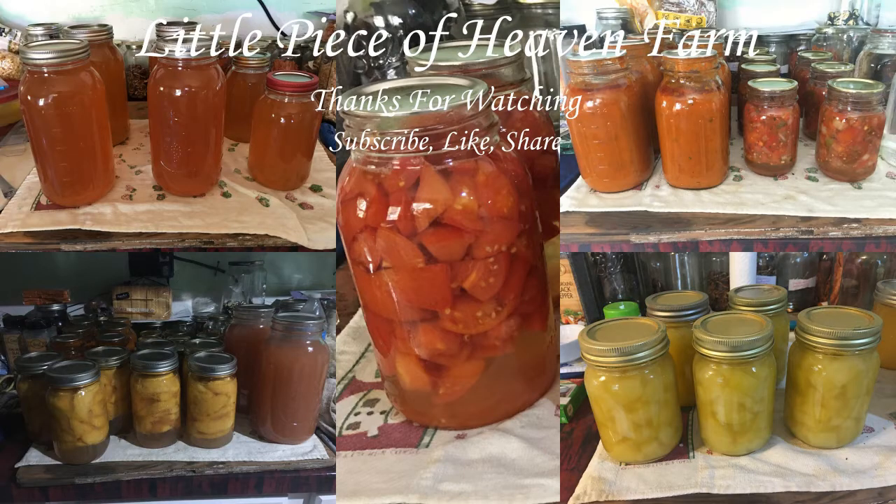Maybe revisit the old ways — you never know. You've got Tattler and Harvest Guard reusable lids, and it's the same concept as the glass lids. Yes, glass lids will break and chip — that's the chance I'm going to take — but they have a better seal. Alright guys, this is a long enough video. I'll talk to you guys on the next one. You guys have a great one, and thanks for coming by the farm tonight. Take care, bye.